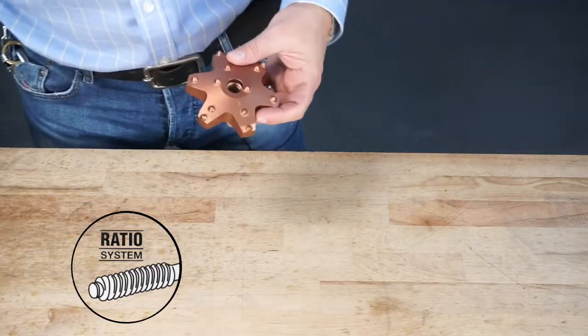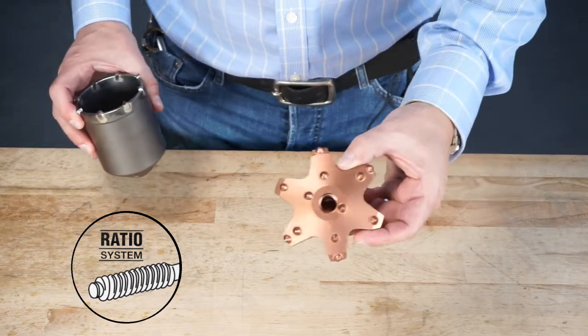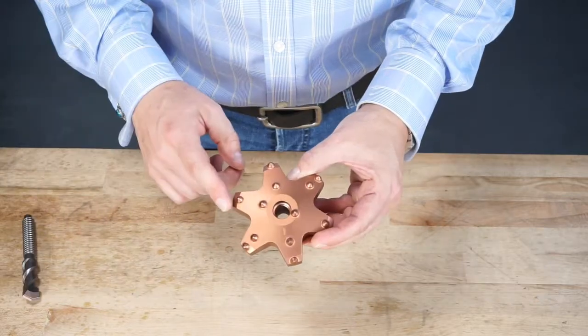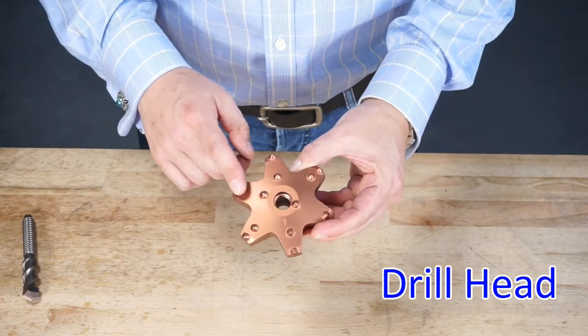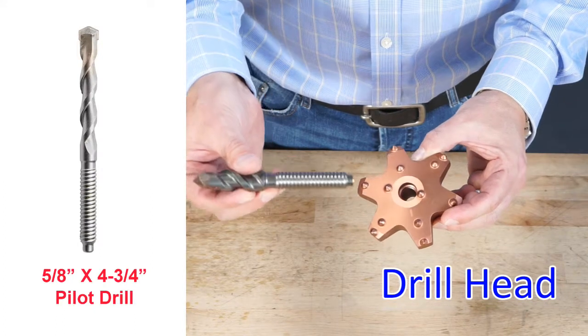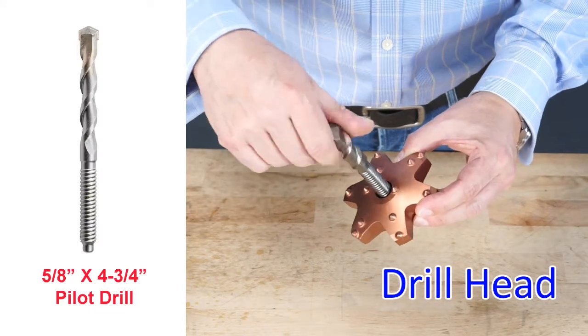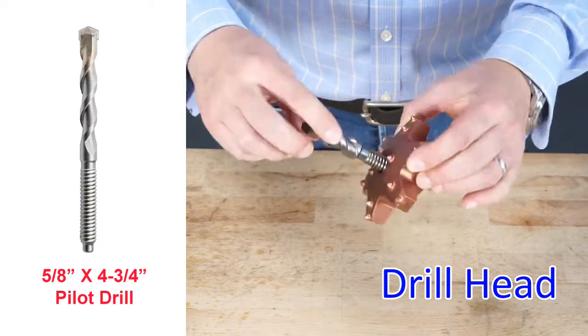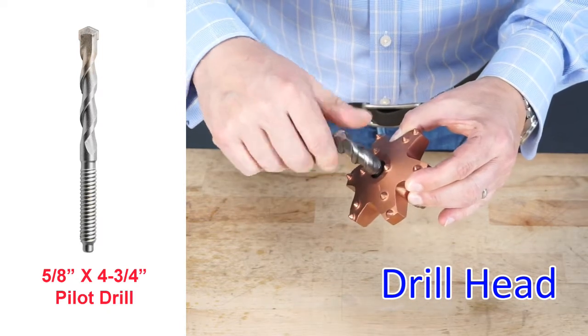Basically there are two drilling options with the ratio system. One is the drill head, the other is the core bit. Let's start with the ratio drill head. The ratio drill head is best with the 5.8 by 4.75 inch ratio pilot. You need a pilot drill to start any hole. The pilot fits right through the drill head, like this.